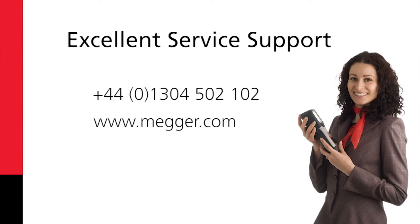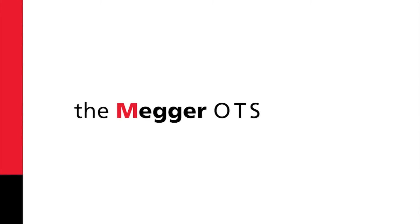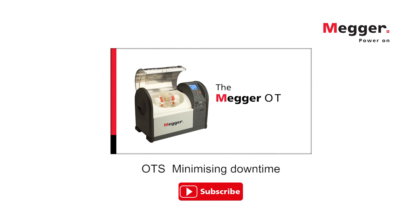Finally, there is Mega's excellent service support and the new Super User Kit. So we can see, the Mega OTS really is easy to use and own. The Mega OTS is designed to be always ready.